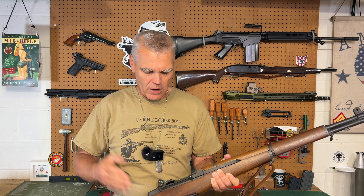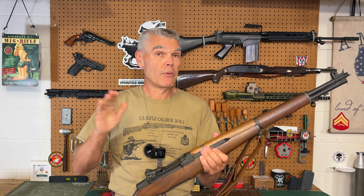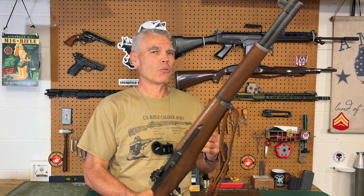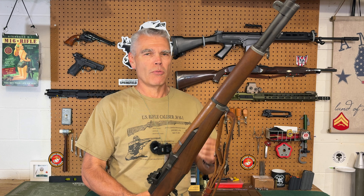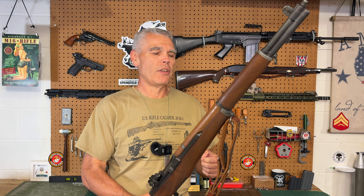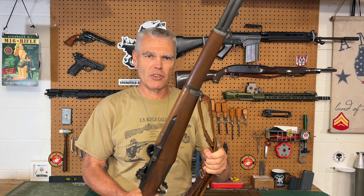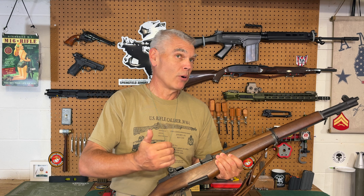The important thing to know is: to participate in this challenge you have to use the target that's specified. You have to use a vintage military rifle equipped only with iron sights — no optics. You shoot 10 shots for record at a distance of 100 yards. You can use any position you want. Mr. Revolver Guy is shooting from a bench on top of bags, but he's a Marine — a vintage military rifle is supposed to be fired from a field position off a sling.